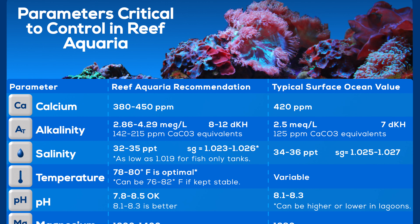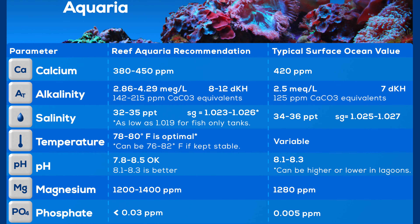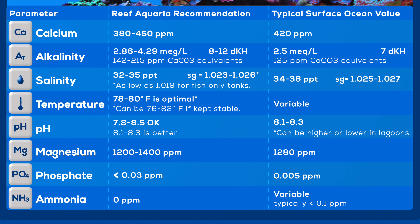In terms of water parameters, some key areas are specific gravity, phosphate, and pH. For coral water parameters, we're pretty much talking calcium, alkalinity, and magnesium.